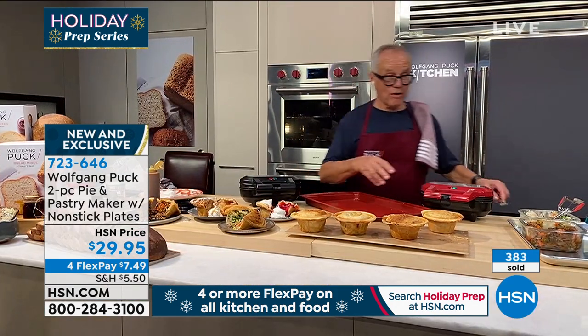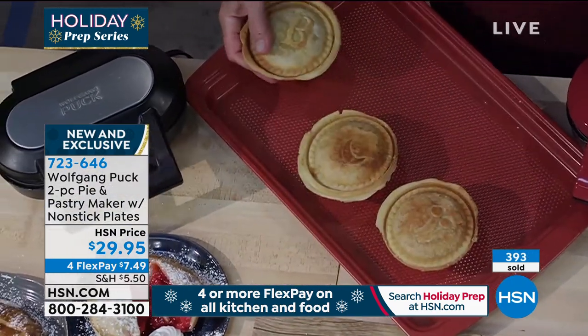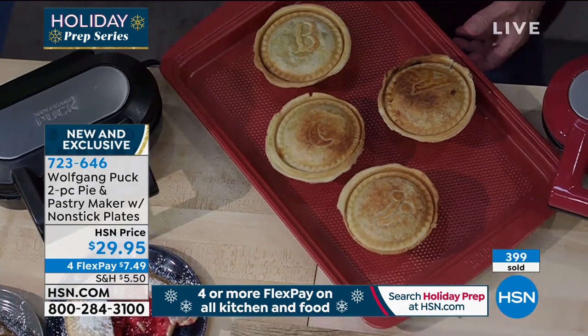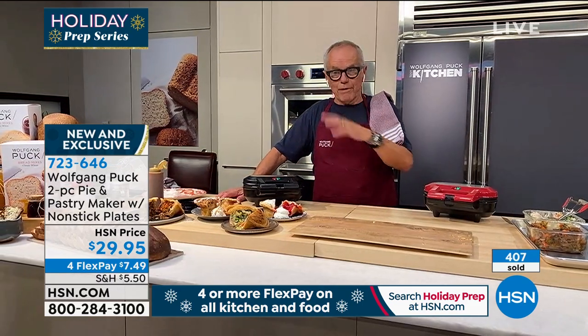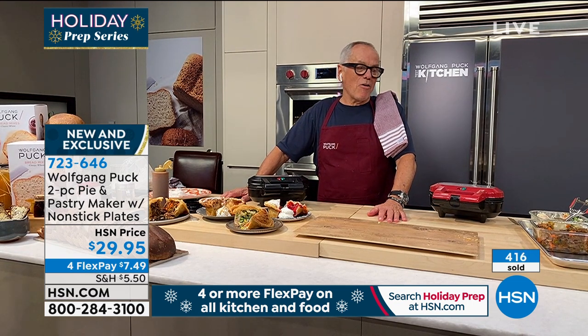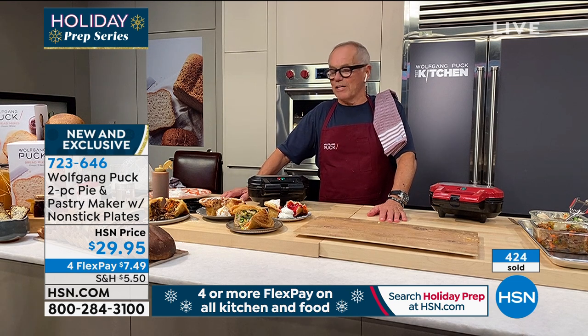If the whole family is coming in, make a few in advance, put them on a sheet pan in the oven at 250, and when everyone arrives you can serve them. If you only have two people, just heat it up in here again. Or if you're going out tonight — when you come home and want supper — make it in advance, come home, and just pop it back in. Maybe a little salad with it, or for dessert make a tea or coffee and you're done.